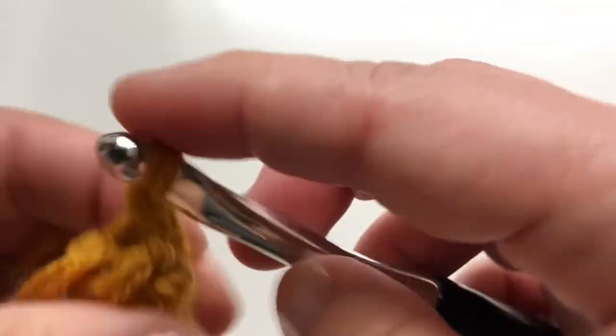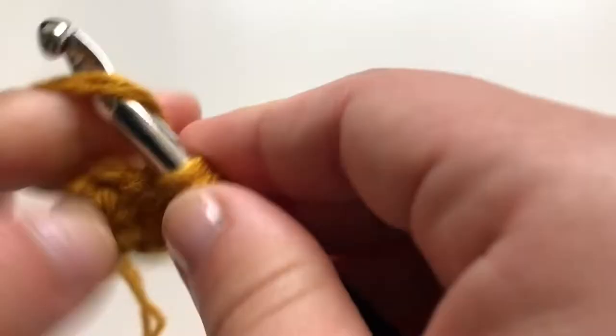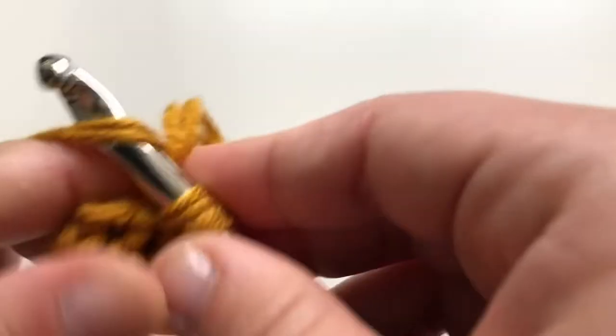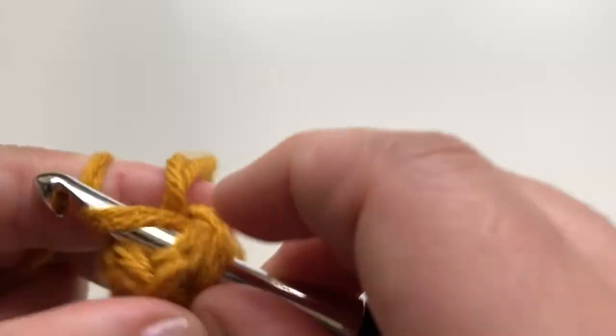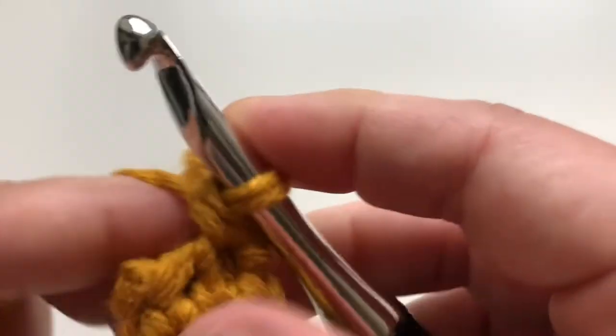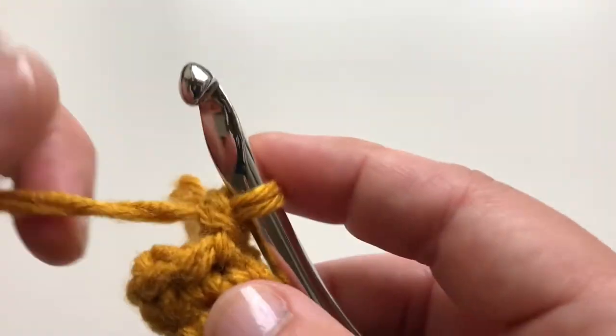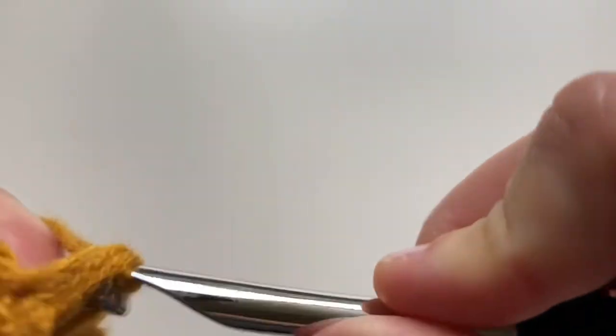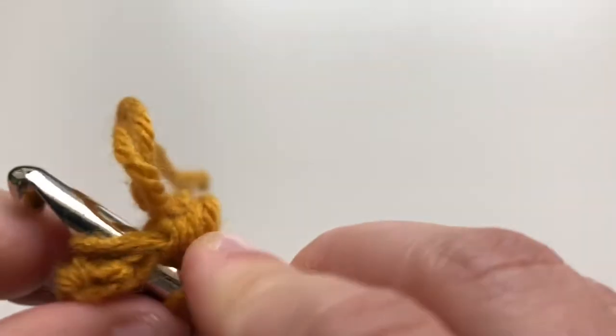On the next one — we already did three — now this one is going to be two single crochets, so it's one and two. The next one is gonna be one, the next one is gonna be one again. It's always gonna be one, two, three single crochets in each stitch, and then on the next one it's gonna be two single crochets in the same space.